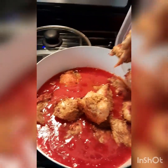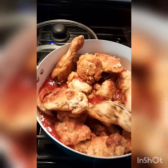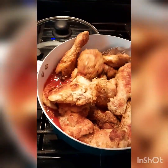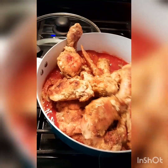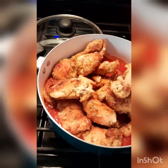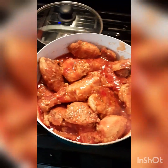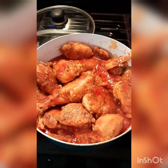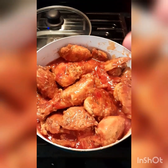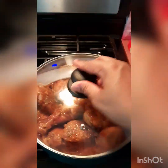I think the pot is a little small but it can work. I'm going to stir everything together — it smells good already. Oh, it tastes so good! I'm going to cover the pot and let it simmer a little bit on very low heat.